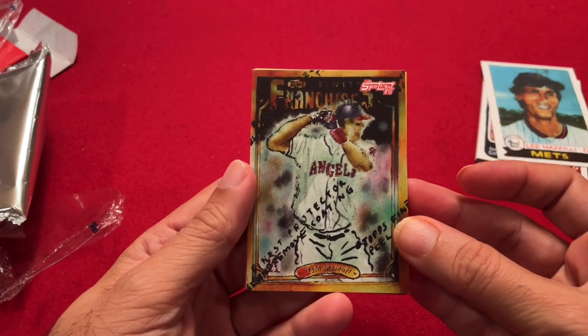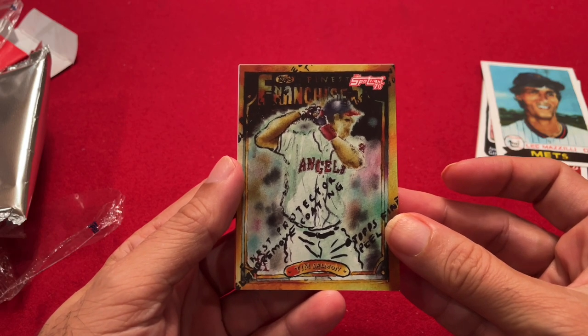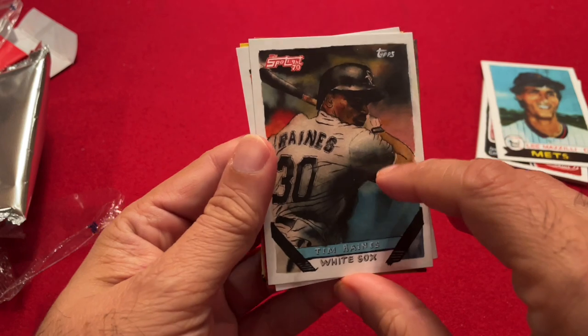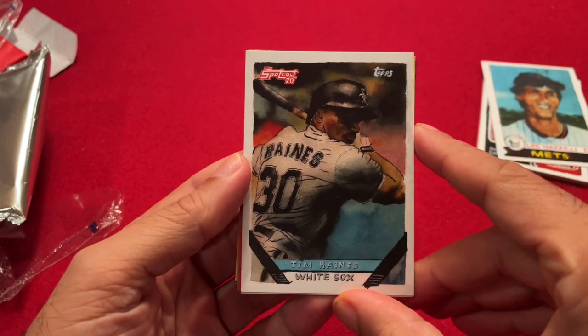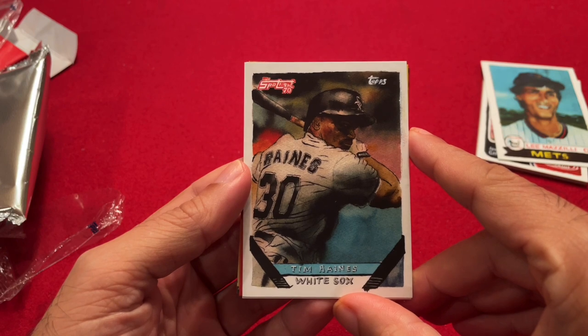So there you go — Topps Spotlight 70, Andy Friedman. Hope you enjoyed seeing these cards. I enjoyed opening them for you. Please be sure to hit the subscribe button on this channel, and hopefully you hit the like button. Until next time, I will see you then.